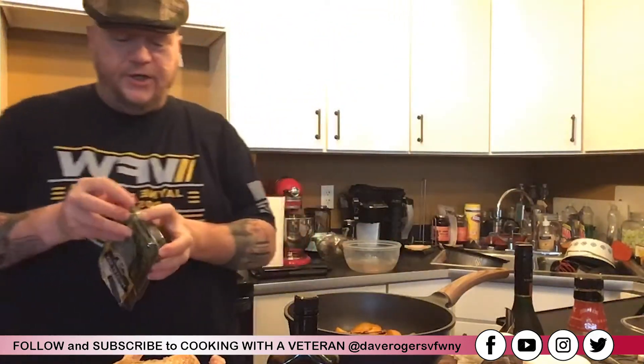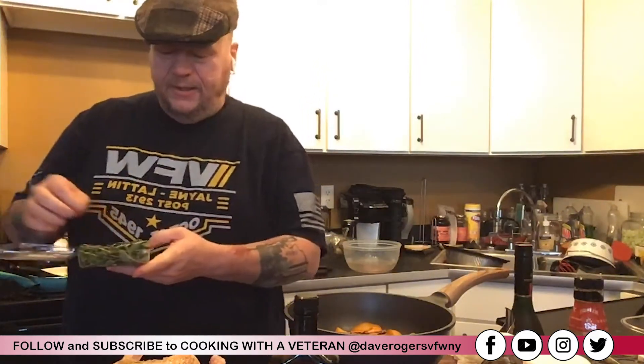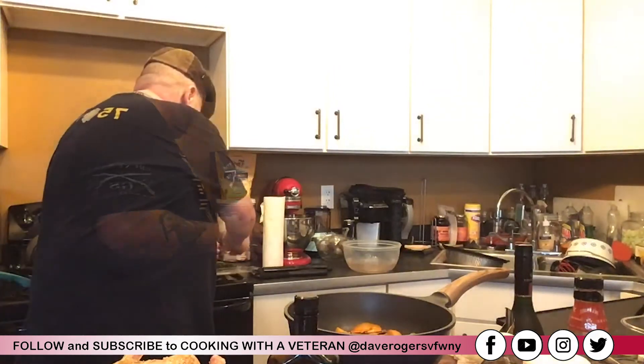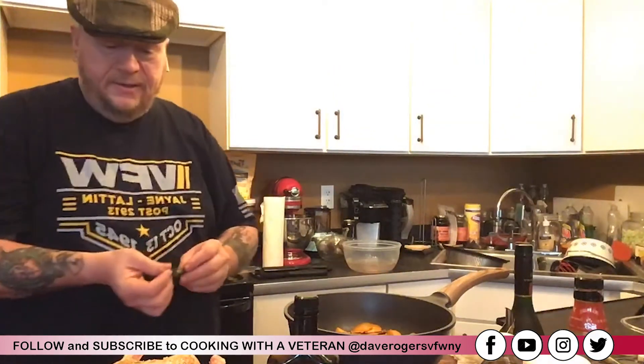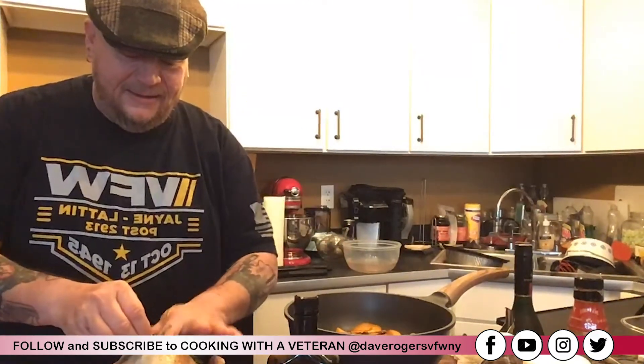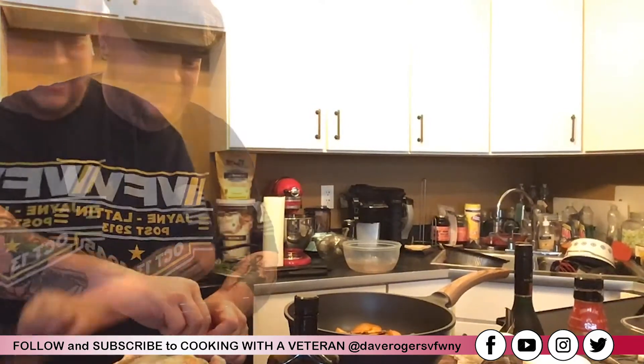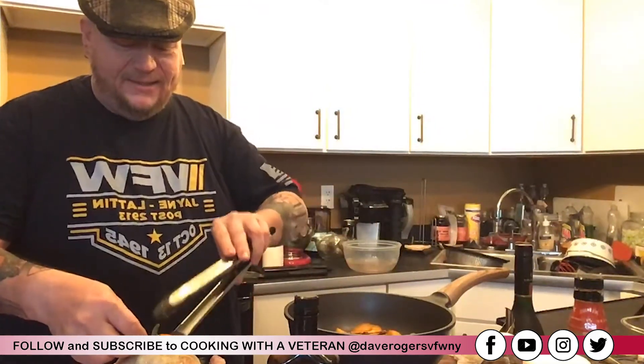I have my fresh herbs — a little sage, a little rosemary, a little thyme. I'm going to take a small piece of rosemary and stick that underneath the skin as well, along with some sage. I'm going to put in a little more apricot on top there too.